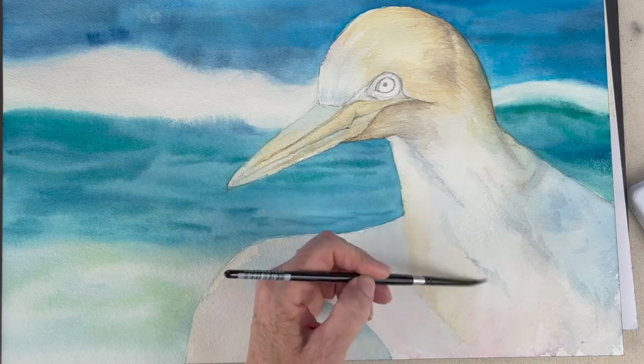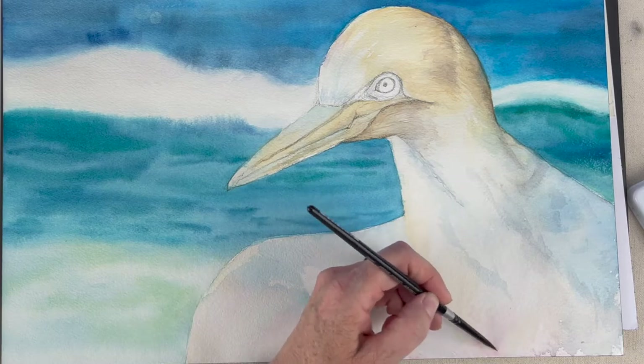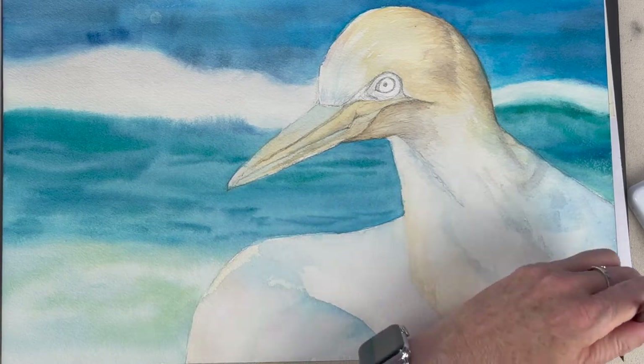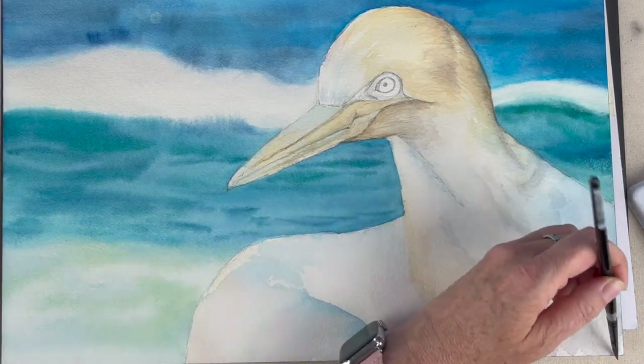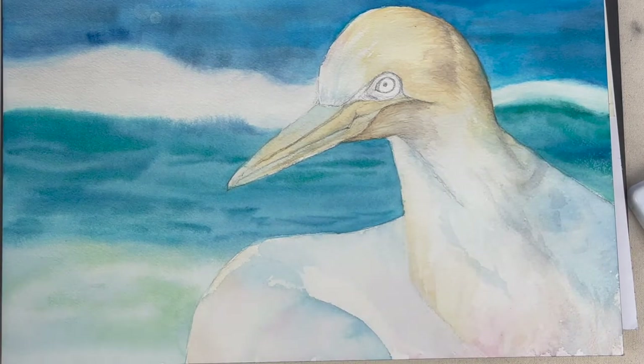This is my second layer and I still have a very light hand. My paint consistency is very watery because it is a white bird and I'm building up these different shadow areas very, very gradually.